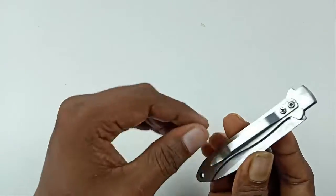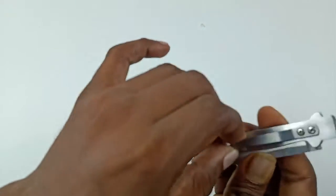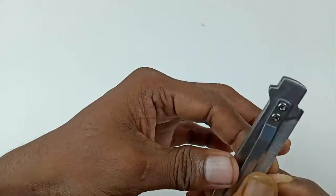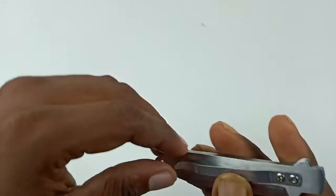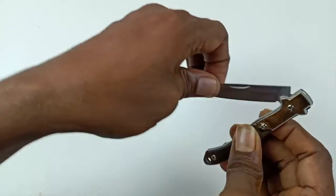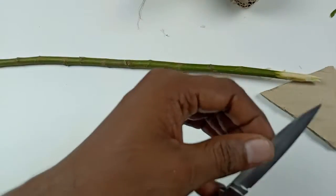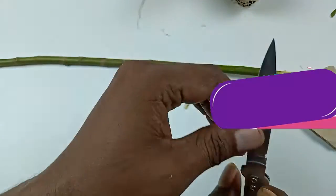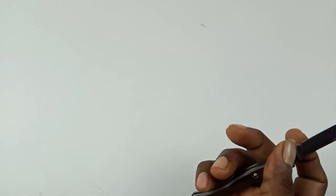It is also a EDC knife because there is a clip — you can attach it to your pen pocket or shirt pocket. You can keep it in your pocket anytime, and it looks just like a pen. It is also very sharp and strong.